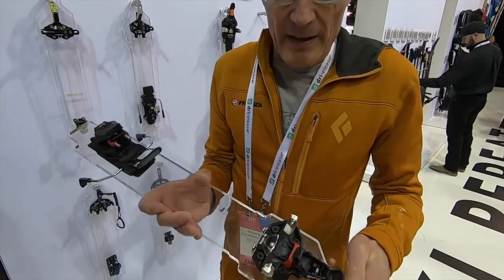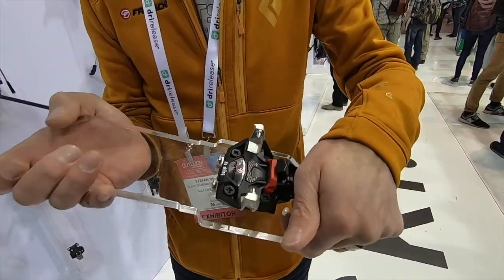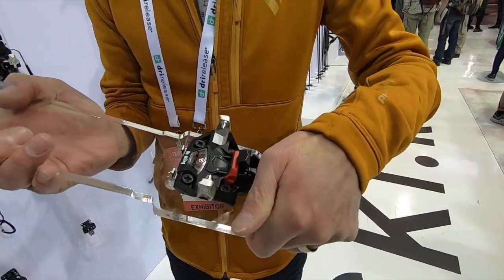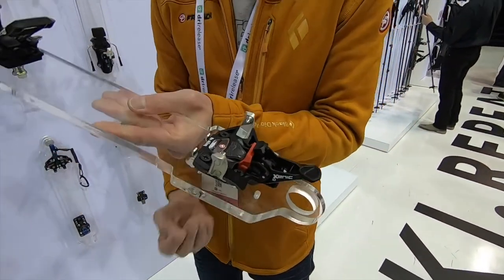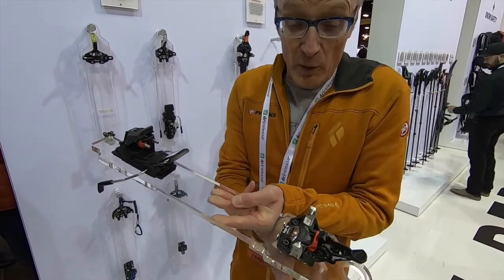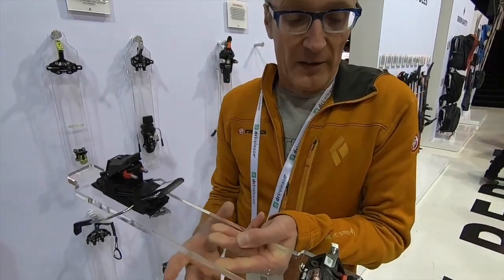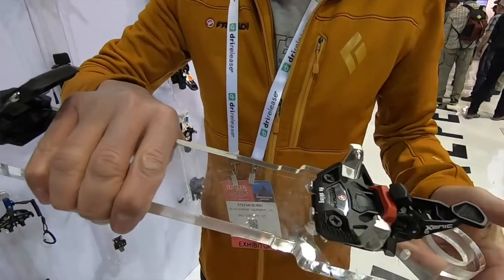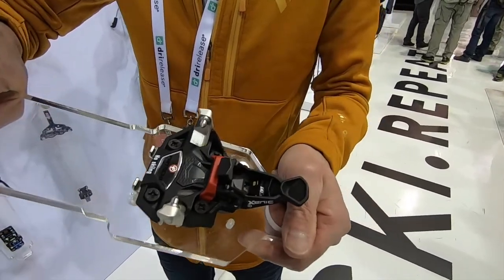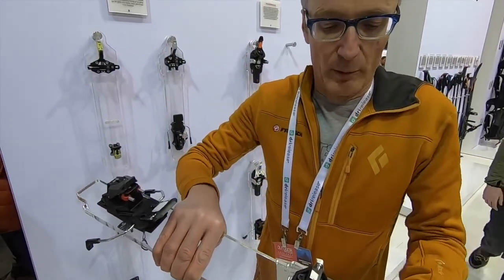To hold the boot, we have a horizontal system that moves horizontally. This system is very stable against vertical impacts, especially from under the ski. So the boot is safely held in all situations, always in ski position. This is a very important point.